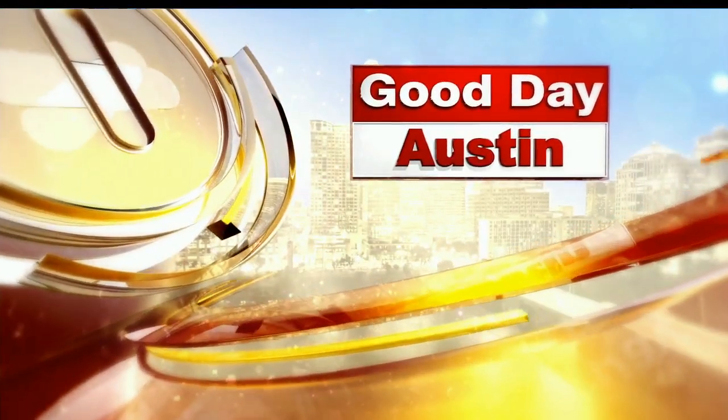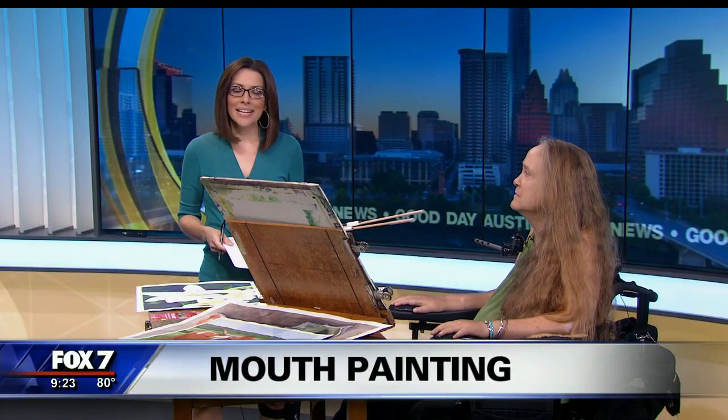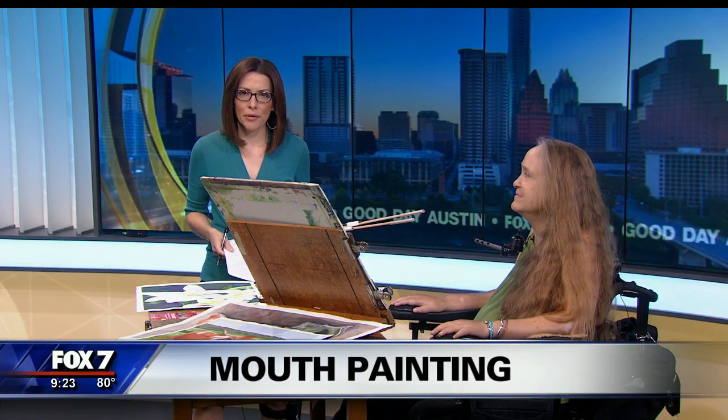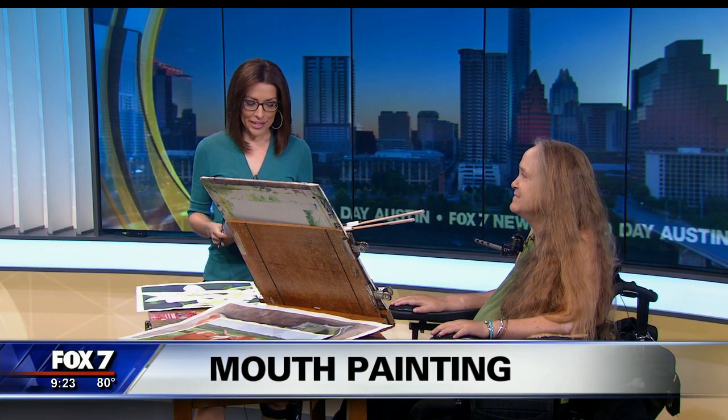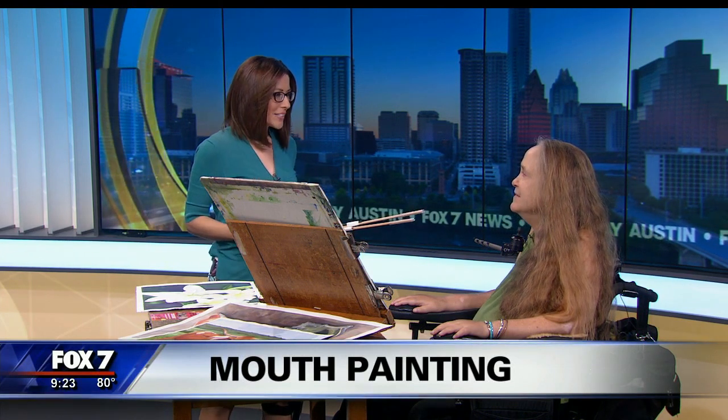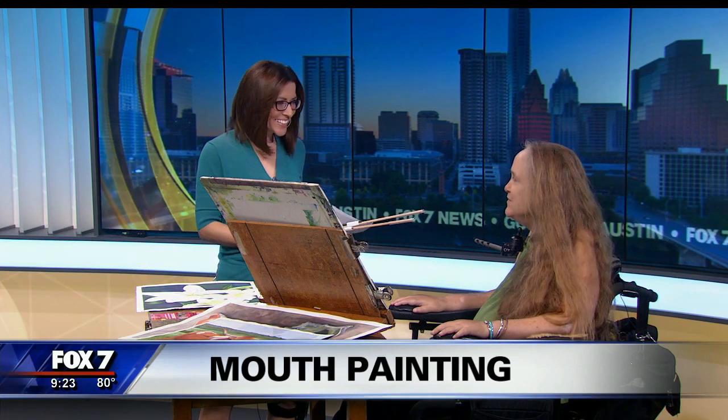You're watching Good Day Austin on Fox 7. Today we're lucky enough to have one of the premier foot-and-mouth artists of the world. She is also an Austin resident, Sarah Jane. Thank you so much for joining us. It's good to have you here. Thank you so much for having me.